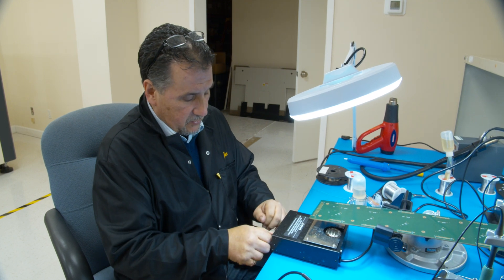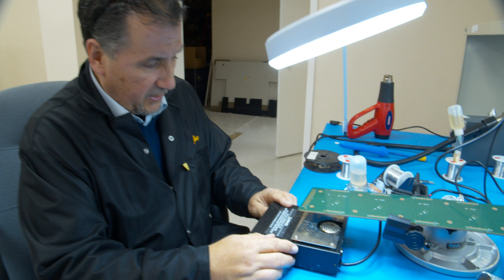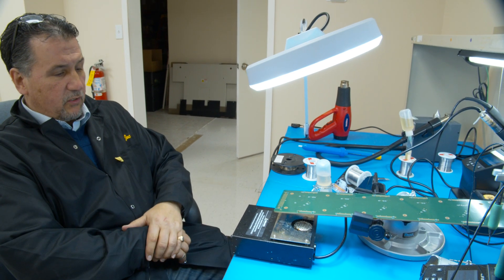The first thing I'm going to do is turn on this little board heater here so the board can heat up while I talk to you. This is a HAKO 853 board heater and I've got it set to about 200 degrees Fahrenheit.